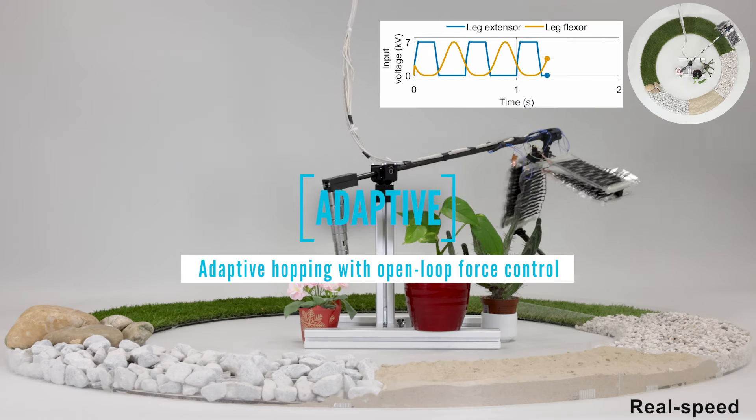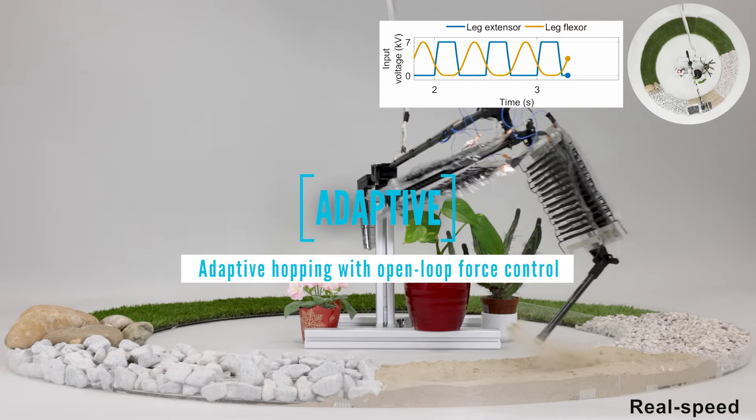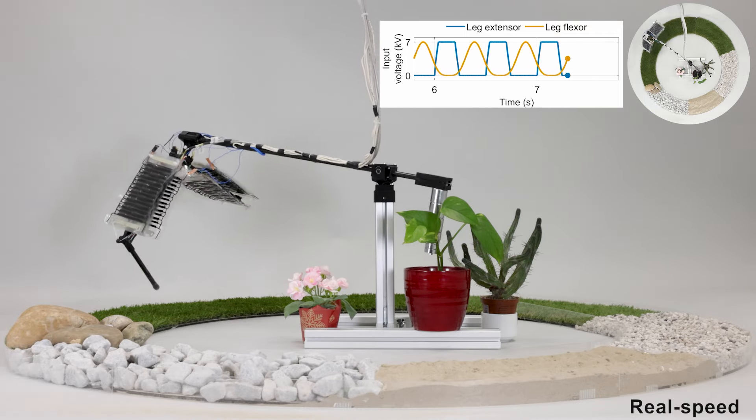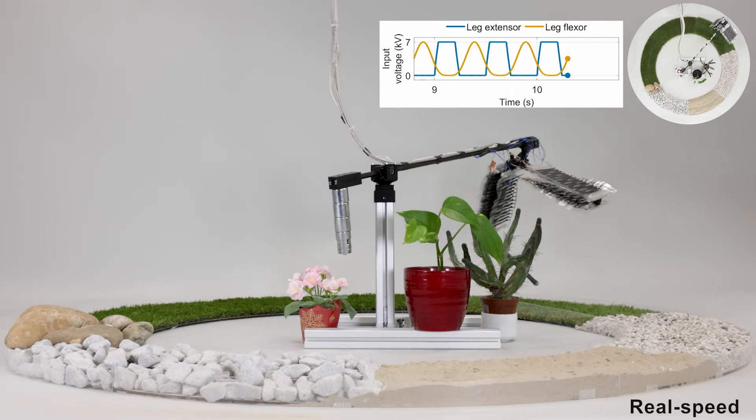Our leg hops over varying terrain like grass, sand, gravel, pebbles, and large rocks. It uses solely a periodic voltage signal from an open-loop voltage controller.